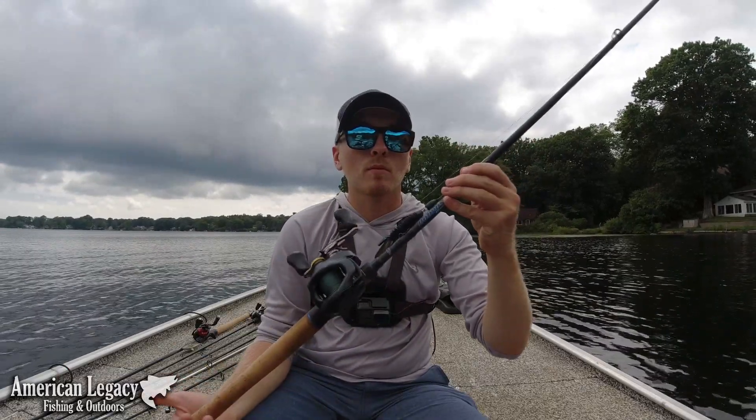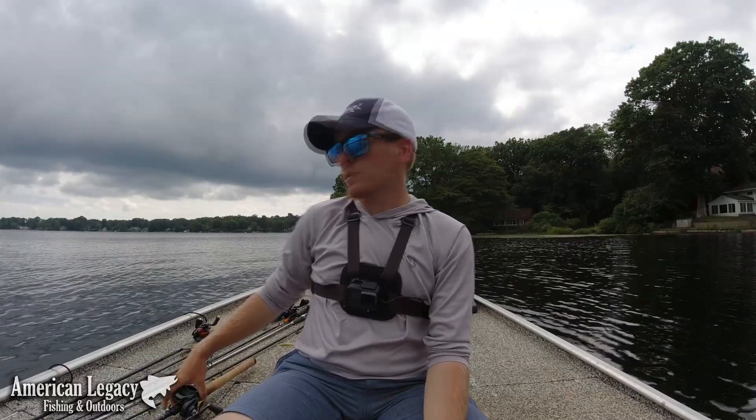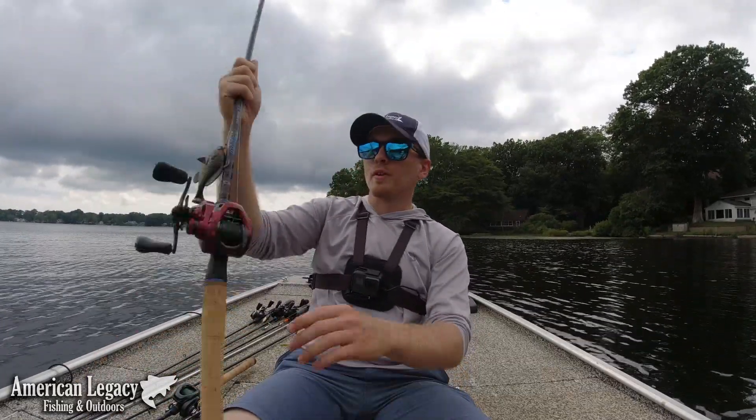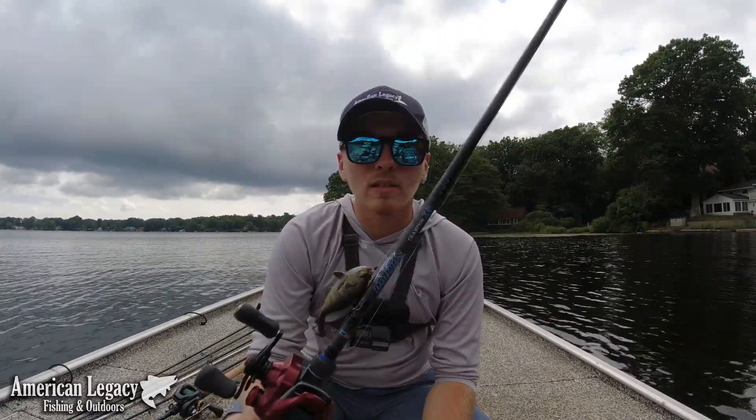This is my main flipping combo right now. I do have another combo that is more stout, so I was kind of messing around with it today and throwing a swimbait. But this is a new combo to me — I actually bought it from American Legacy.